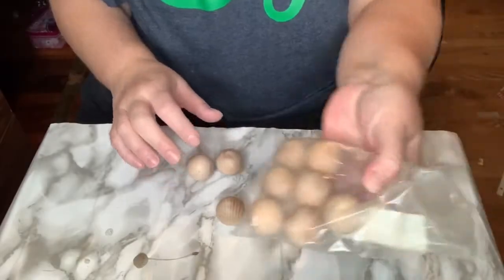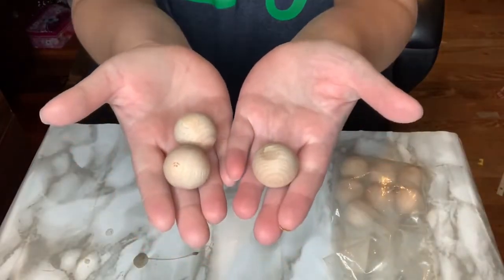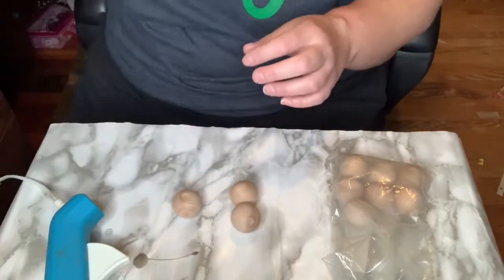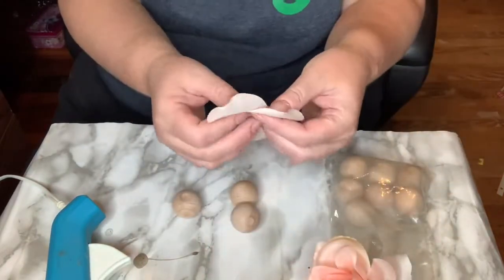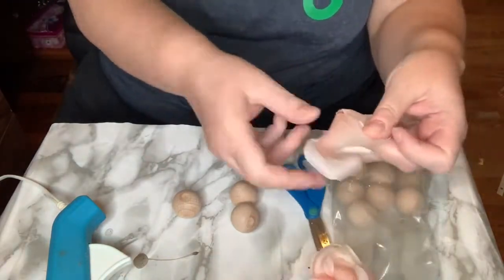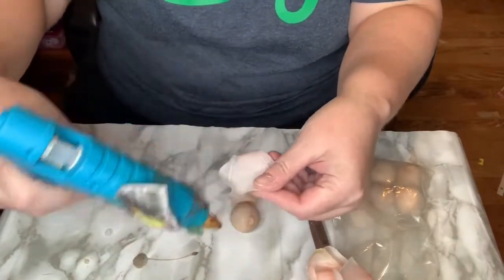For my first DIY I decided to make my own peonies. I used wooden balls and some roses I had from Dollar Tree, along with hot glue. I took apart the rose petals and folded them over — there were three petals, I cut it down to two, and folded the two over.